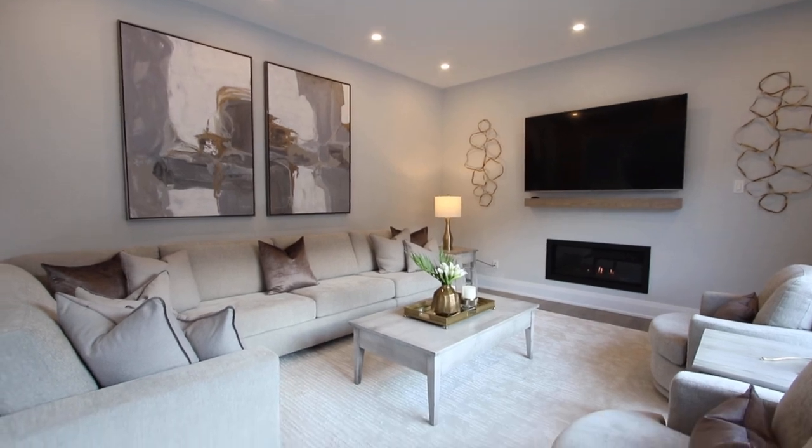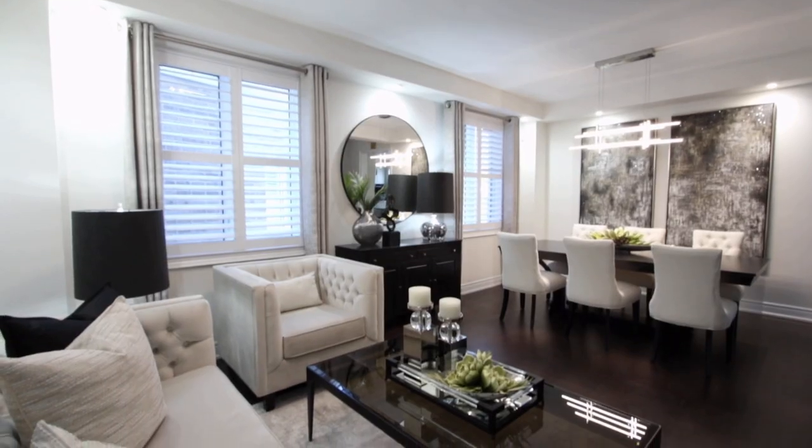Hey guys, it's me Kimberly. Let me show you how we go from drab to fab. I truly believe you should live in rooms you love. Watch our videos and we'll show you how we take our projects to the next level.